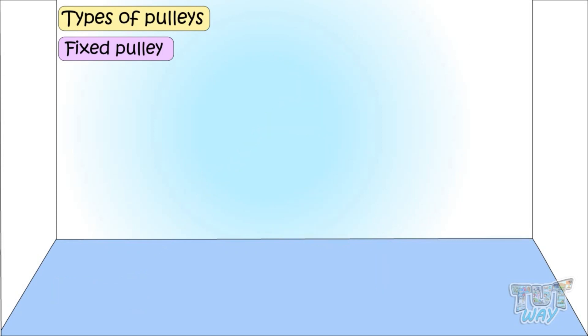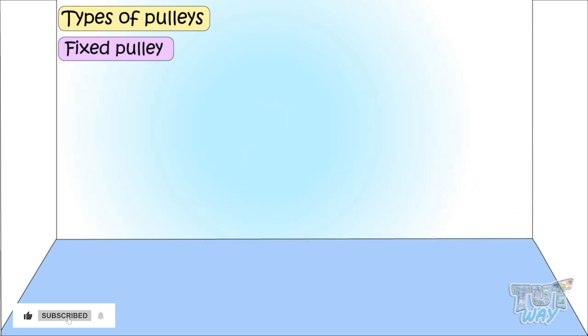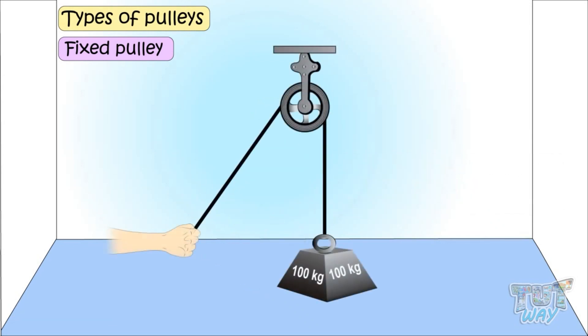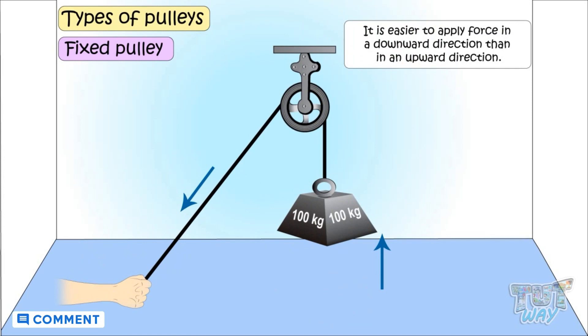If you lift something without a pulley, you are required to apply force in an upward direction. But when you use a pulley, the direction of force changes and the direction of force required is now downwards. And it's easier to apply force in a downward direction than in an upward direction.